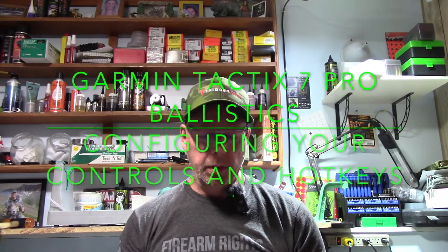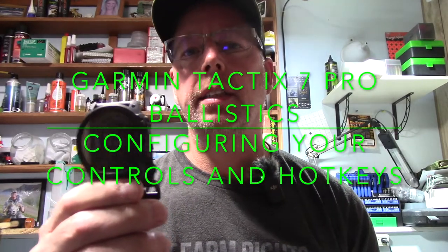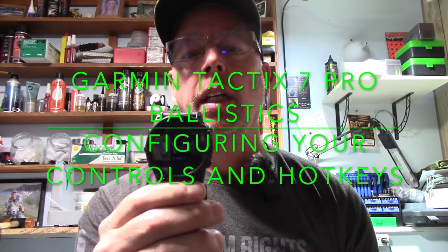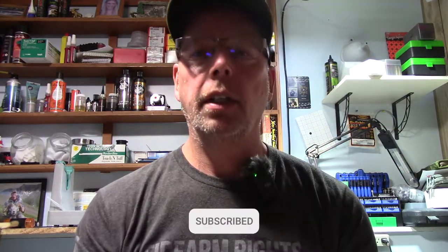Hey everybody, Al here from BC Extreme Outdoorsmen and today I'm going to do another video on the Garmin Tactic 7 Pro with Ballistics. Today I'm going to go through the controls, so stay tuned.